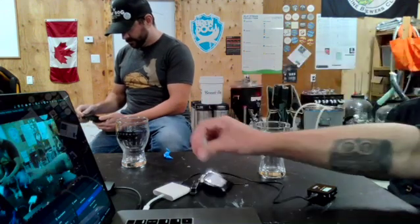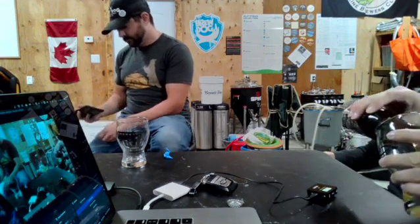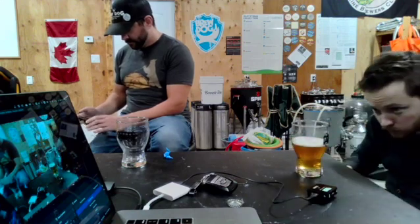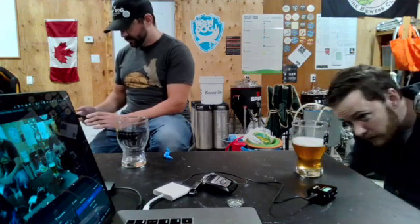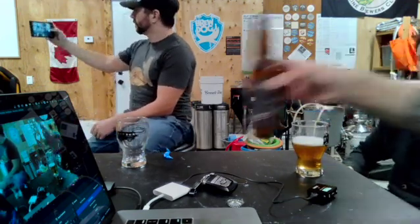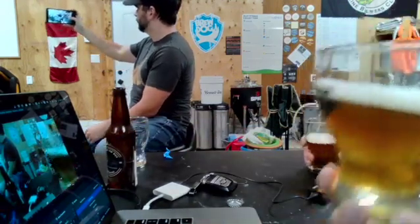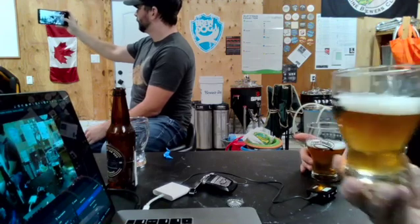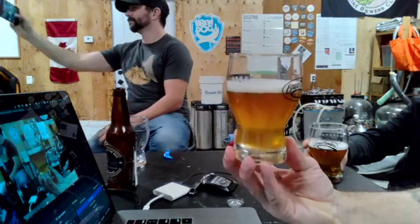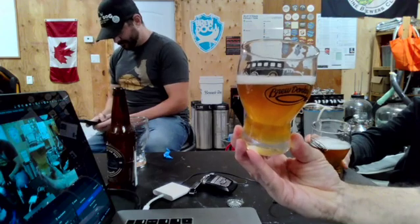What we're going to look at: head retention, aroma, and flavor. Nice color - really nice color. It's so clear. With Mike's, he's got really nice color to it and really good head retention. The carbonation looks really nice on it. Looking pretty good so far.